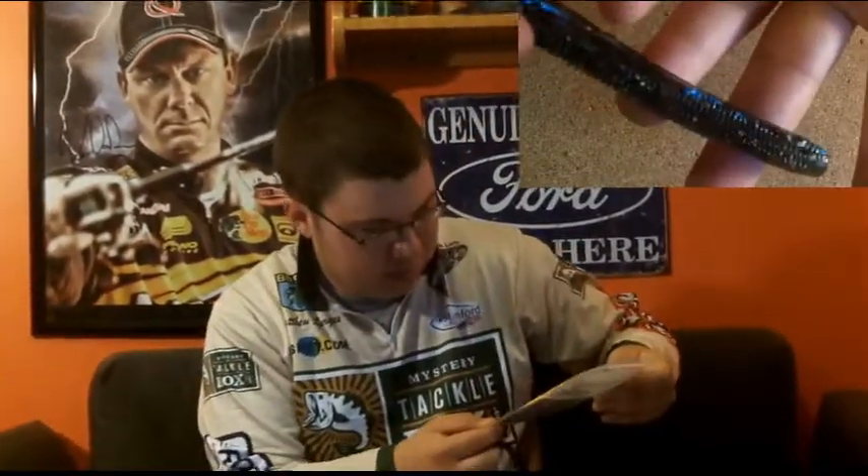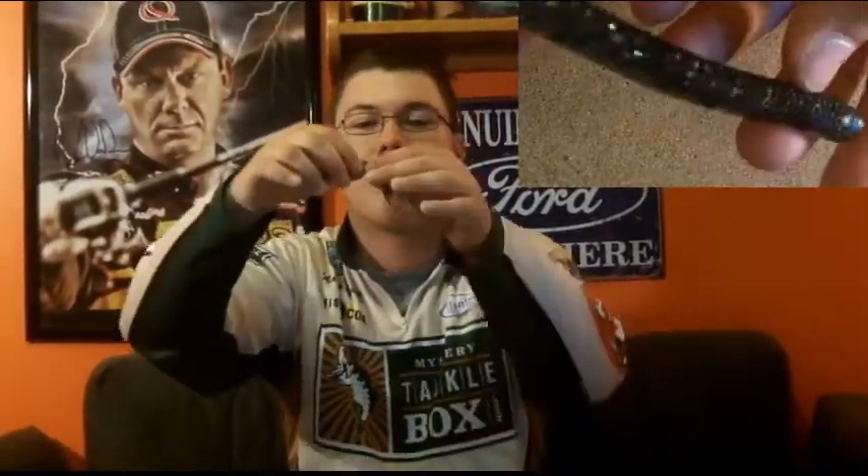Here is the Sniper Lures JRS Magnum. It's just a bigger version of the worm that was in the last box I unboxed. This one is in a smoked pepper gold — it's a pretty nice color, a gray with black flake and gold flake. Just a wacky style bait or a drop shot bait — I'd probably use it wacky style. You get four of them and they're four inches, perfect for fishing beds and getting that spawn bite.